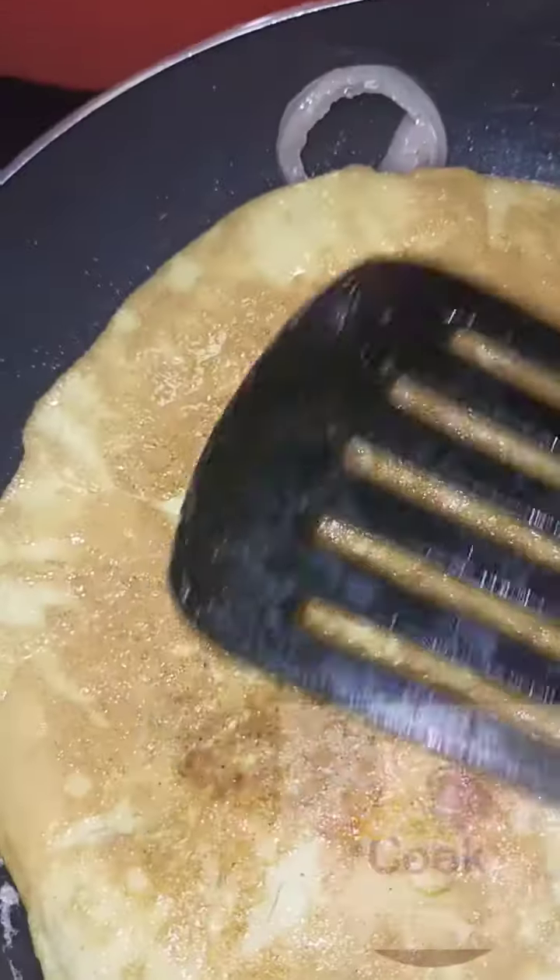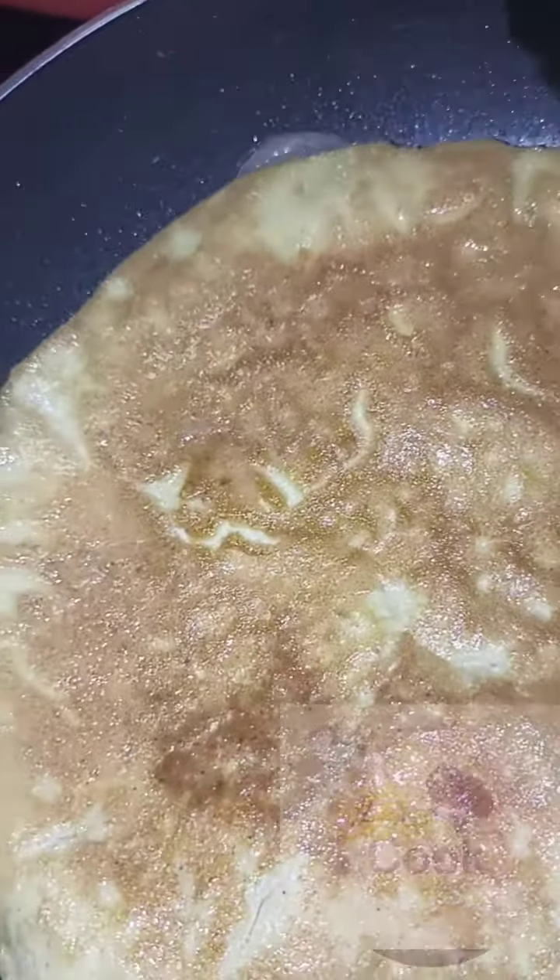About three minutes after, flip the egg over to fry on both sides. When it's done, set aside.